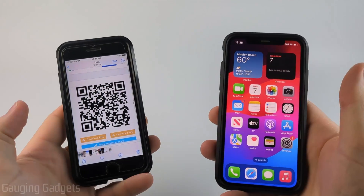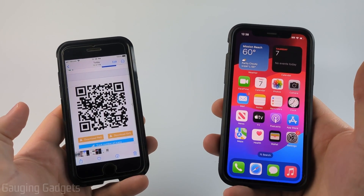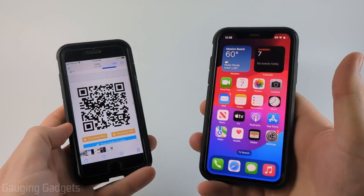Welcome to another Gauging Gadgets iPhone tutorial video. In this video, I'm going to show you how to scan a QR code with your iPhone.